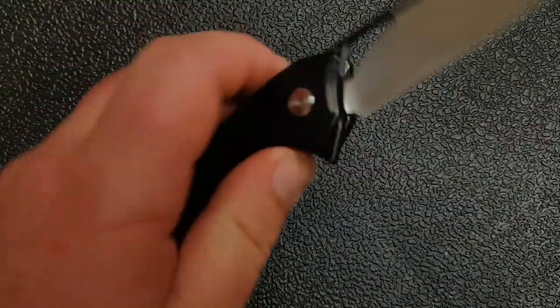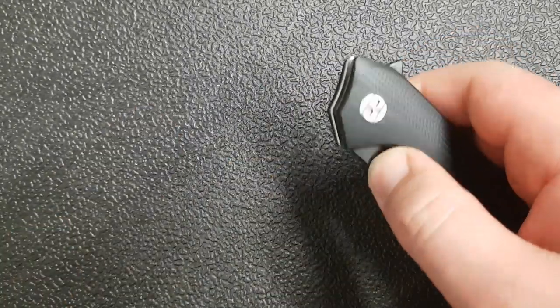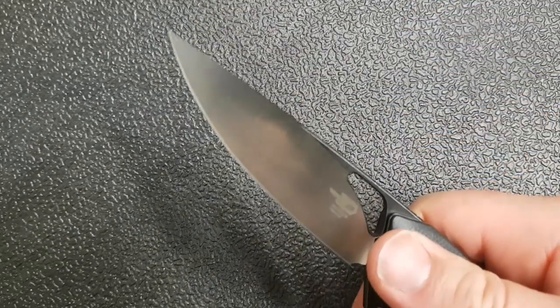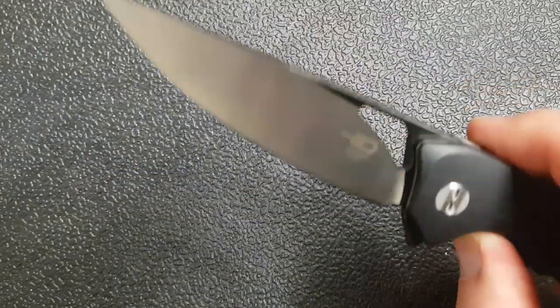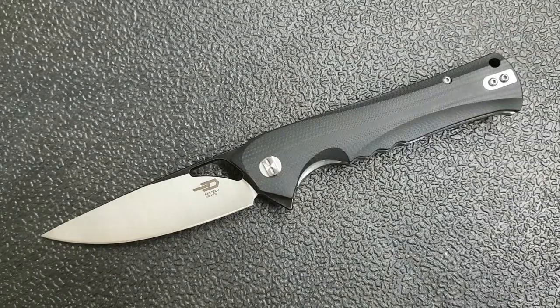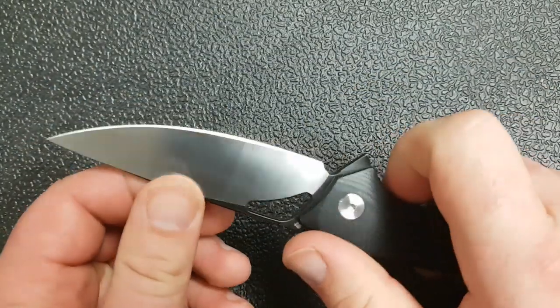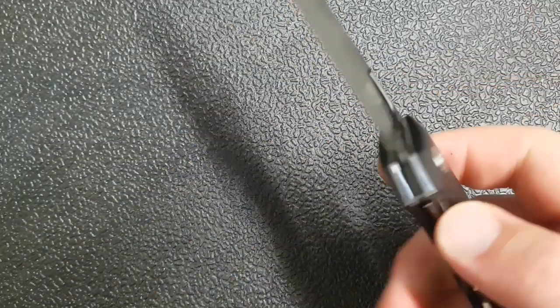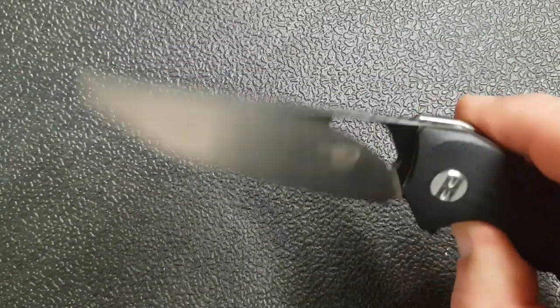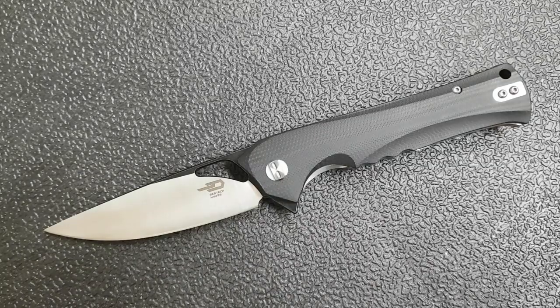Moving on to lock-up and deployment — we've got a liner lock here on bearings. It's flipper deployed, but you can also see the big blade cut-out; you can use your thumb to deploy the blade, and you can also spidey-flick it. Lots of deployment options. The detent is pretty nicely dialed in — not super stiff, but stiff enough that it deploys with authority. It's a fun knife to flick around. Most importantly, it locks up very solidly with no blade play in any direction, and it's very comfortable and ergonomic to open and close.